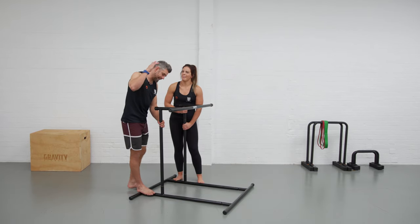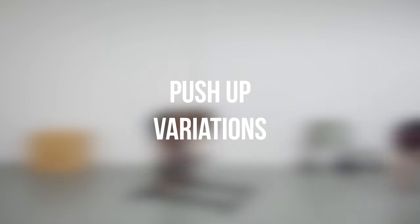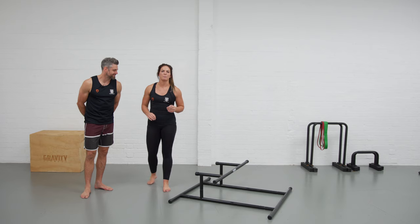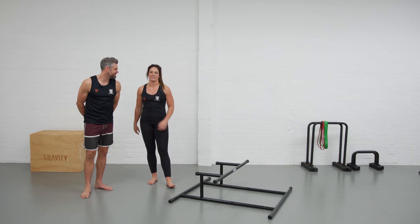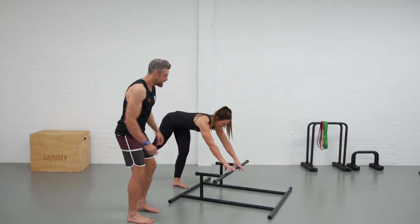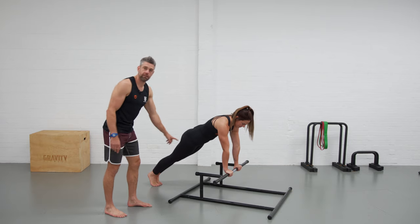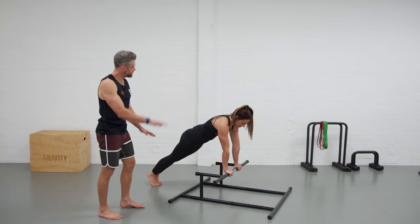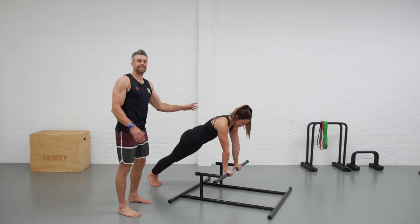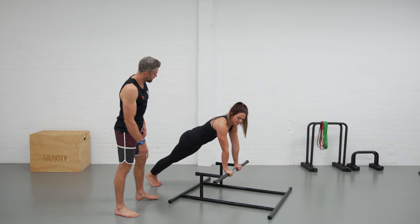Let's drop the rack down to the final height. We're down to the lowest setting and we're going to go through some push-up variations — Jaco's going to take us through that. One of the nice things about this position is that the hands are slightly higher than the feet, so the body angle is above horizontal, making the push-up a little bit easier. We can also play with different hand positions in this shape.